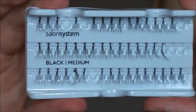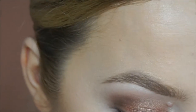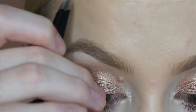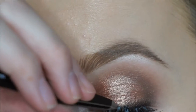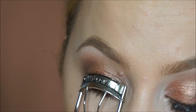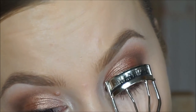Now taking the individual eyelashes — these are from Salon Services, but you can use Ardell or Isla, whatever ones you like. Using mainly medium length ones and then slightly shorter ones towards the inner corner. Curling them again just to give that really wispy Kardashian-Jenner lash look.